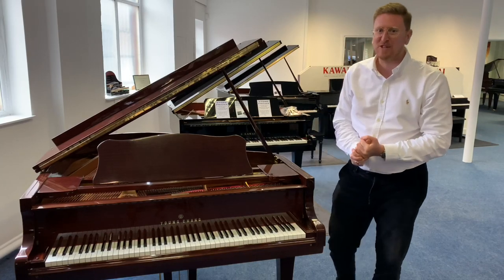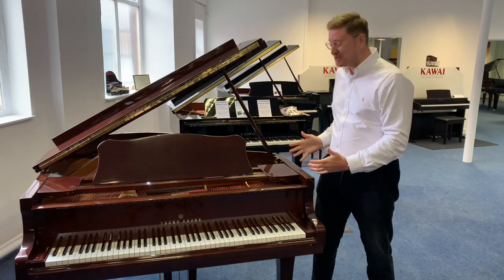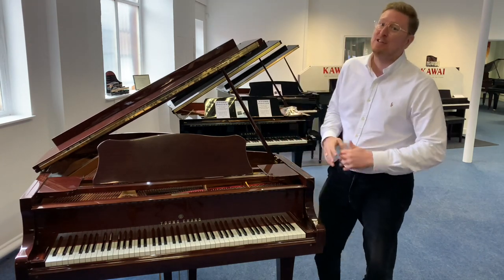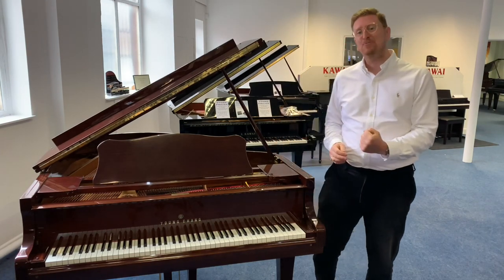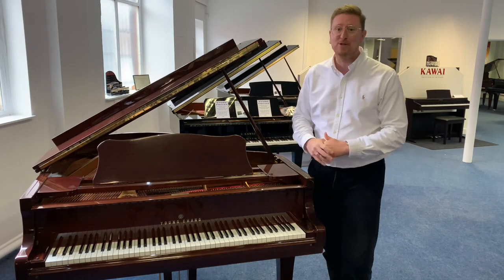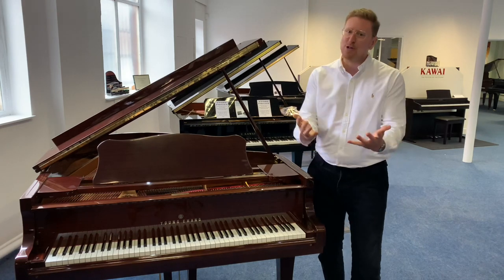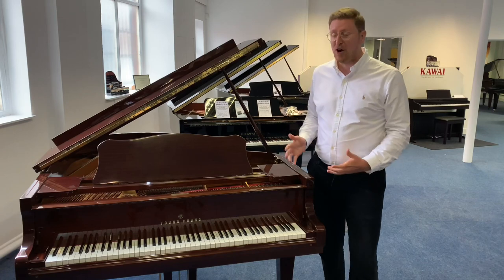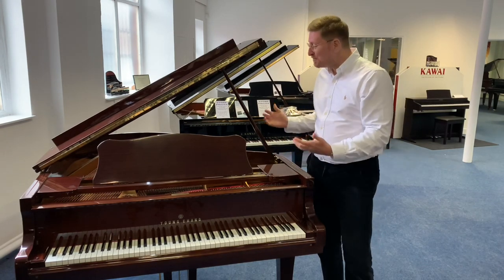Hi guys, it's James here from Rimmers Music, and today I am at Rimmers Music in Bolton to present to you a beautiful used Yongchang G175 Grand Piano. We have just taken this piano in here at the store in Bolton and it is now online to purchase on the Rimmers Music website, rimmersmusic.co.uk. If you're watching on YouTube you can find the link in the description, and if you're watching on Facebook you can find the link to buy it on our website.